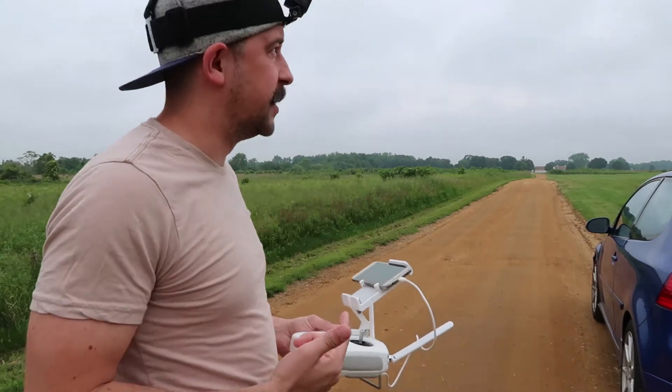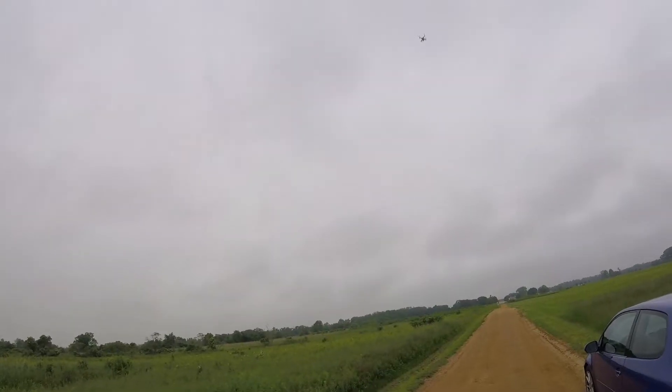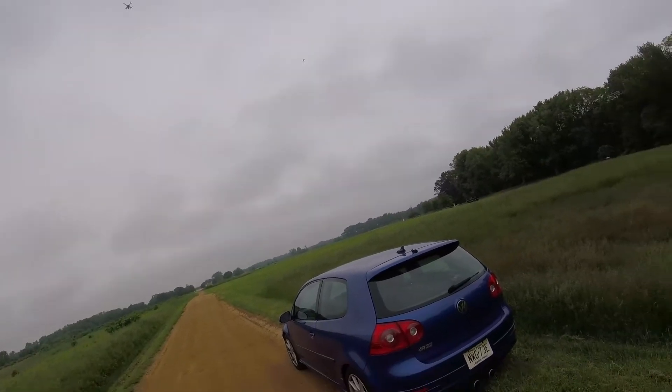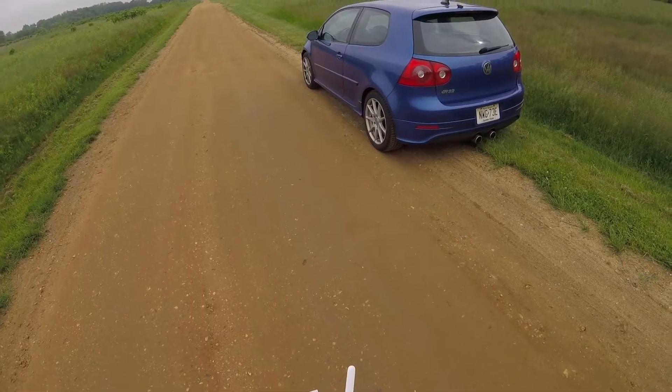Some guy's flying his model airplane and he's getting a little close to my drone. I'm trying to get my last shot here. Wasting my battery — alright, here we go, he's done.